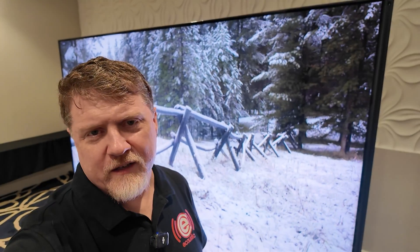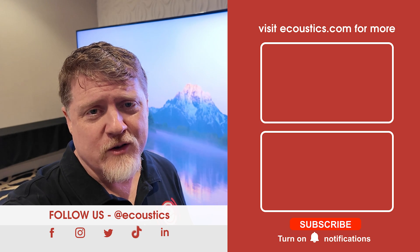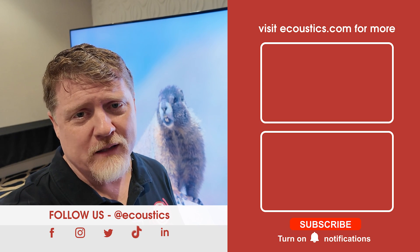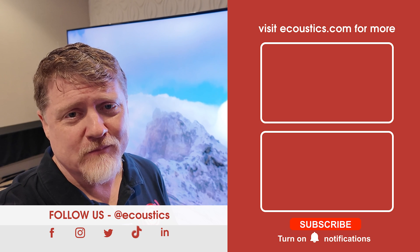So there you have it — the Hisense 116 UX RGB LED backlit LCD TV, here for $30,000, available to pre-order on places like bestbuy.com. Hisense reps tell me it'll be available for shipping probably later this month or early August. It looks like Hisense is going to be first to the finish with an RGB LED backlit LCD TV. See you in the next one — don't forget to like and subscribe.